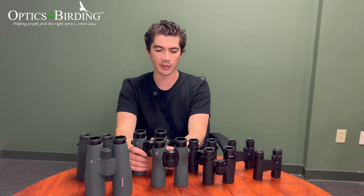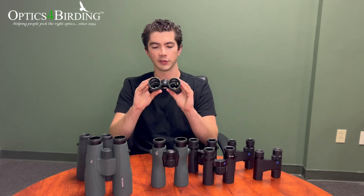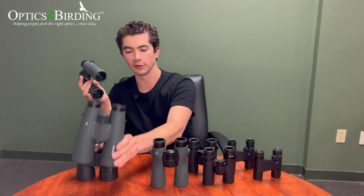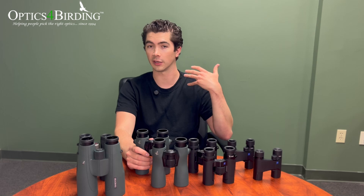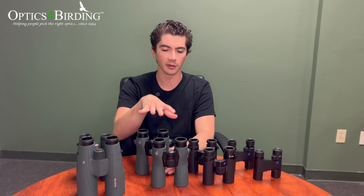The reason 8x42 and 10x42 are particularly popular is that they're right at the middle point for a lot of customers. They're a little bit on the larger side but still comfortable for folks with smaller hands. This particular pair — the Swarovski NL Pure — weighs close to 30 ounces, so it's not light as a feather, but it's by no means the giant 56mm binocular. Once you've determined that's the right size in terms of how much you're willing to hold, then it becomes a question of: do I want 8 power, 10 power, 12 power, or maybe even 6 power?